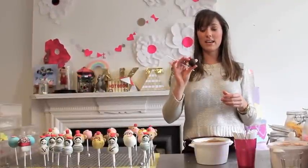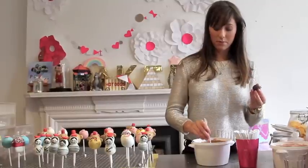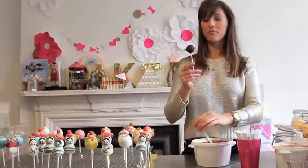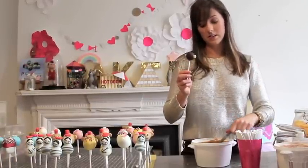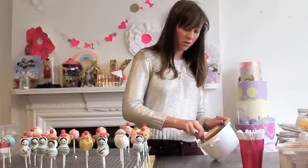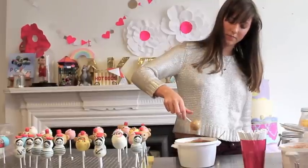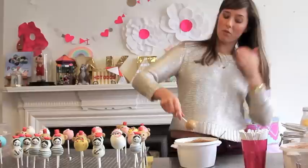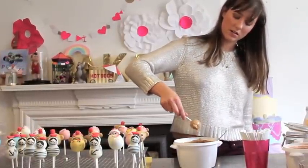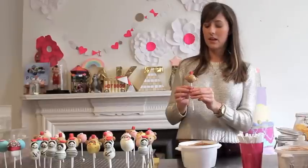Once your monkey heads have hardened — but aren't too hard, you don't want them to be frozen through — get them out, dip the tip of your stick into some candy melts, and insert it three quarters of the way up. It doesn't matter if it's a bit tilted because they can have cute little characters all over them. Then just tilt the bowl and dip your head, and keep shaking. I prefer to shake it rather than tapping it on the side, because tapping can sometimes loosen the stick. Just shake it and attach your hat that we made earlier, and then leave that to dry.